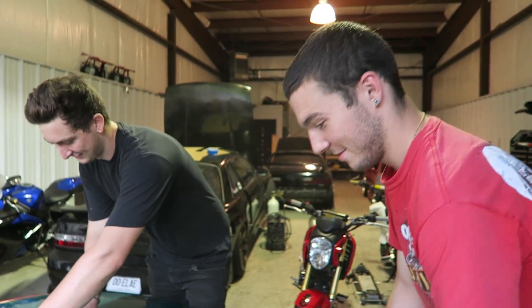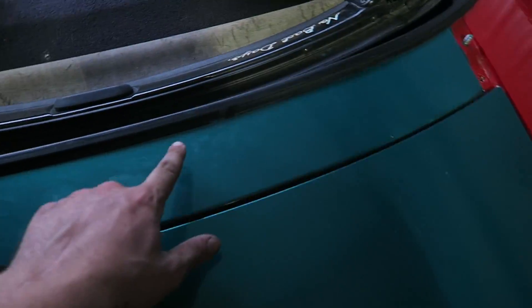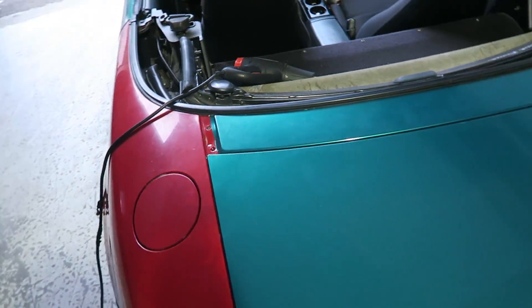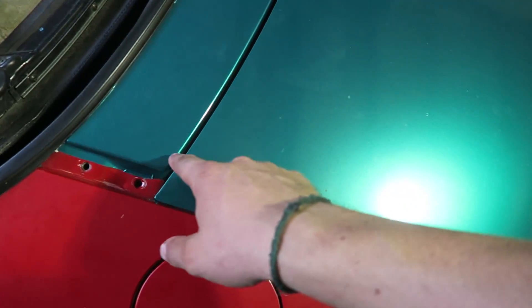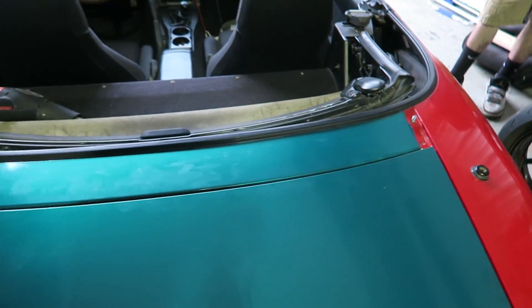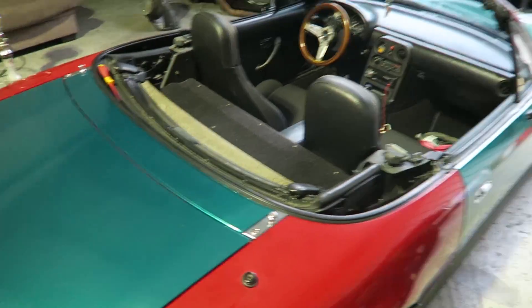Done — the whole car done in one shot! Well, it took me like an hour. The trim is always a pain in the ass and doesn't come out as good as I want. It's kind of a pain when you wrap red because if you nick the vinyl at all and you see red, it sticks out so harshly — especially on green — so it's like freaking Christmas.